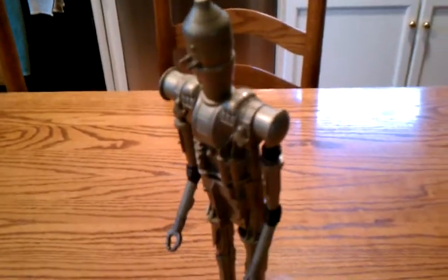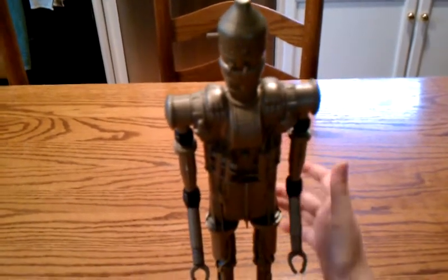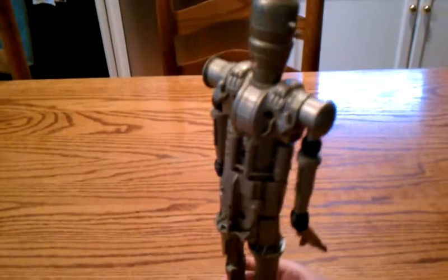He's really well detailed and he has wiring tubes everywhere. He has good detail on his legs, all over his body — there's wiring. And his head has really good detail.